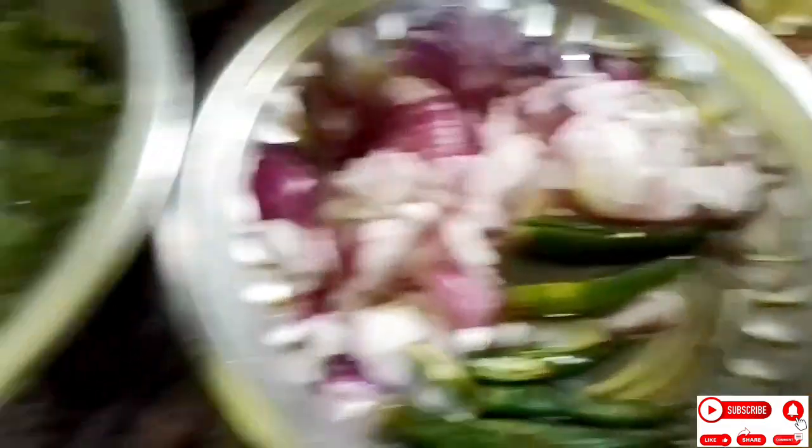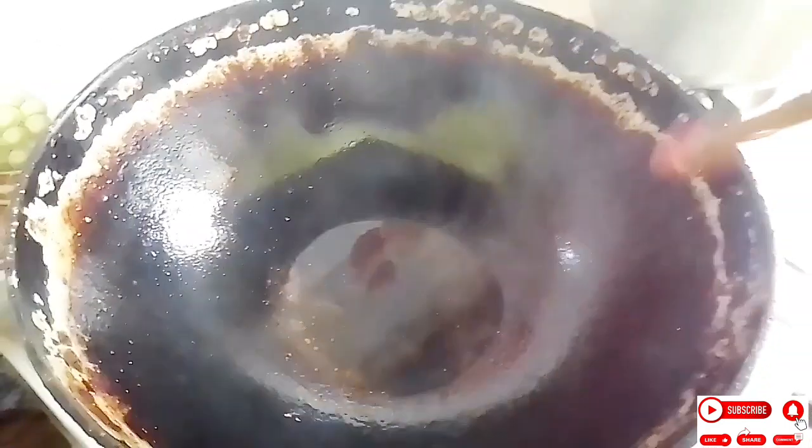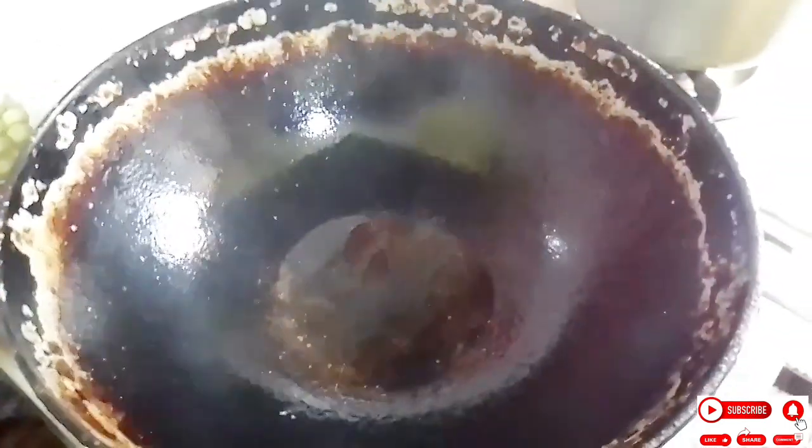It is very beautiful. I have a lot of water.